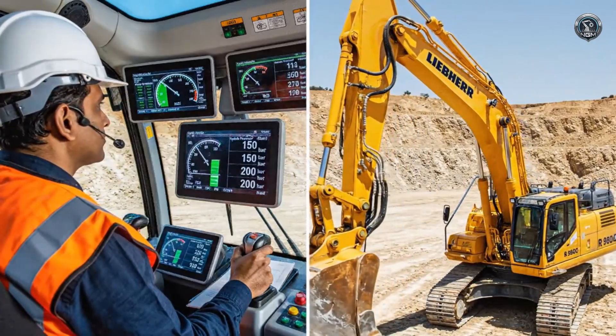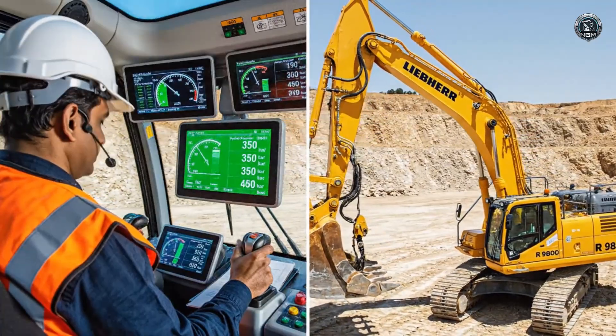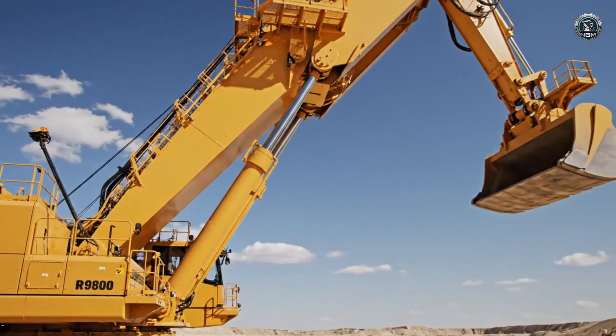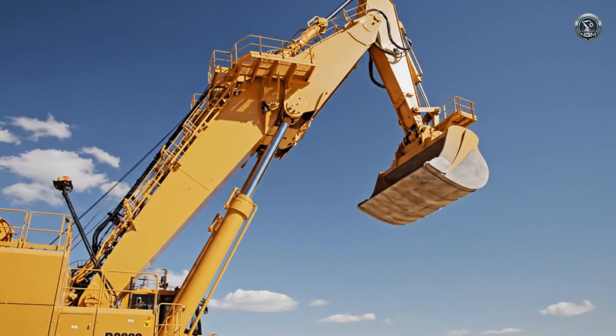Vital signs are good. Hydraulic pressure stabilizes at operating levels. The blood is pumping. The arm extends — unloaded, the boom moves with deceptive grace, defying the gravity of its own massive steel structure.